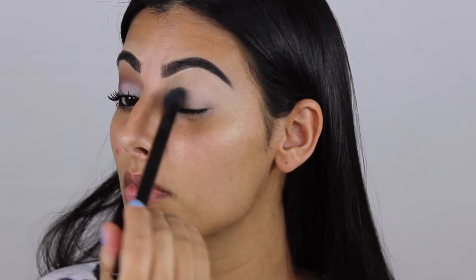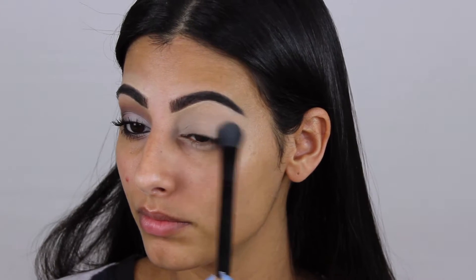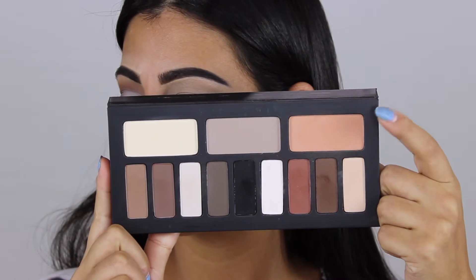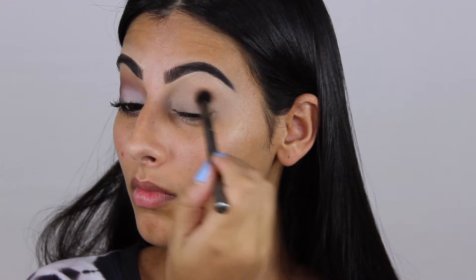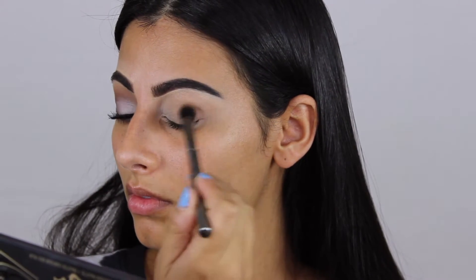I'm taking the white shade to set the paint pot so that all the shadows above it blend nicely. Then I'm taking a super light transition shade for the crease and also the outer corner, and I'm applying this on the lower lash line as well.